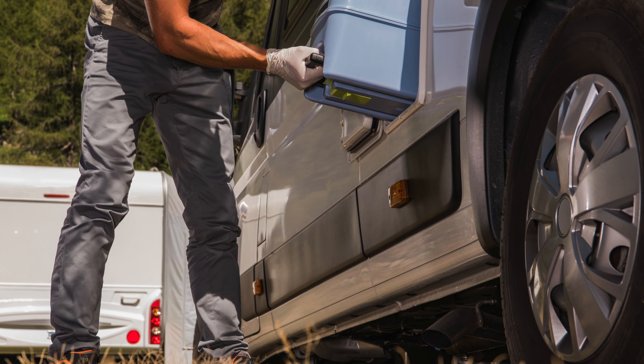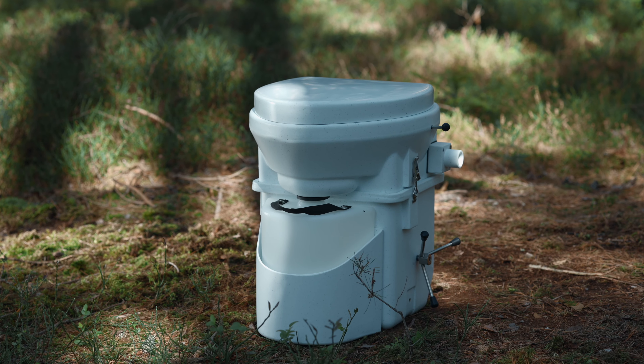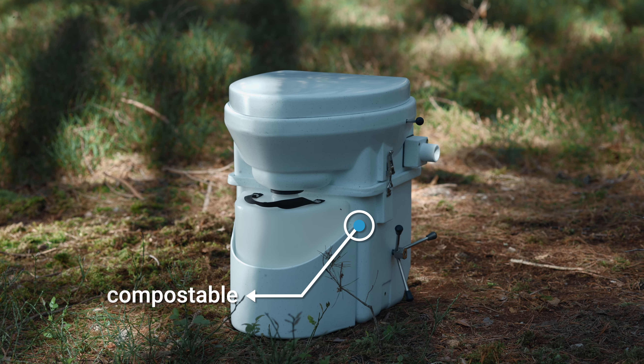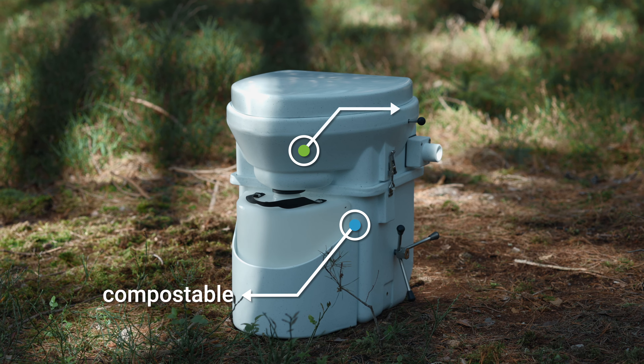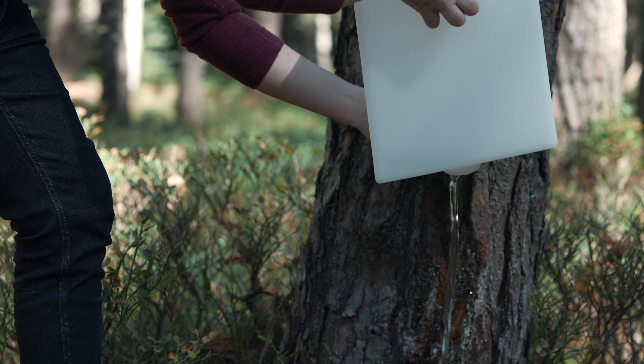The contents of conventional camping toilets are considered hazardous waste. The toilet contents of the Nature's Head Dry Composting Toilet, on the other hand, are fully compostable. This guarantees convenient and environmentally friendly disposal. The urine bottle may be emptied at any toilet, gully, or even a tree.